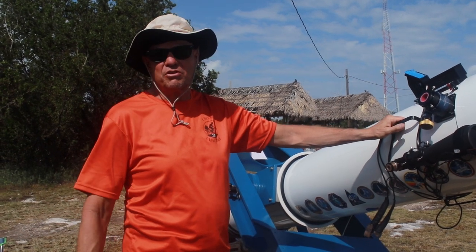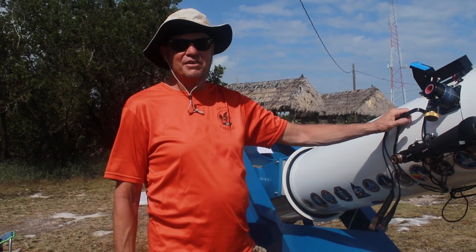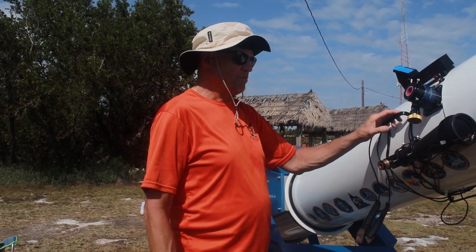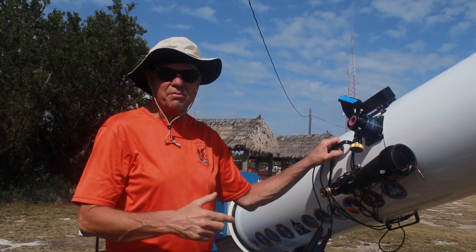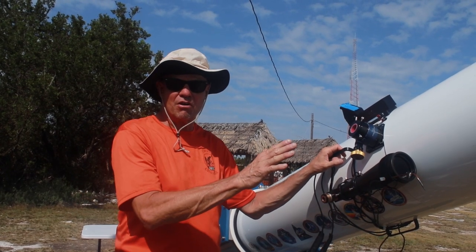It regulates everything in the same way. With the fan running, that's the most you can do — in Florida it can be very dewy. There are also heaters for eyepieces. This telescope was laid out with the secondary position and the length to the eyepieces designed specifically with the binoviewer in mind, so it reduces about five and a half inches from the overall length.